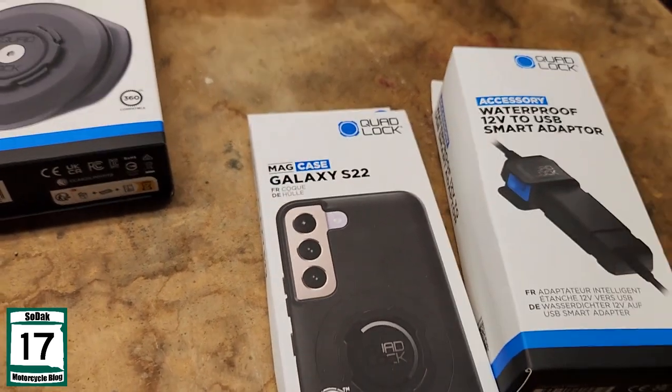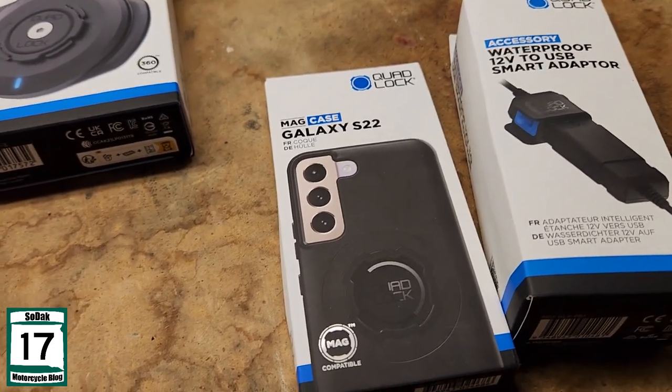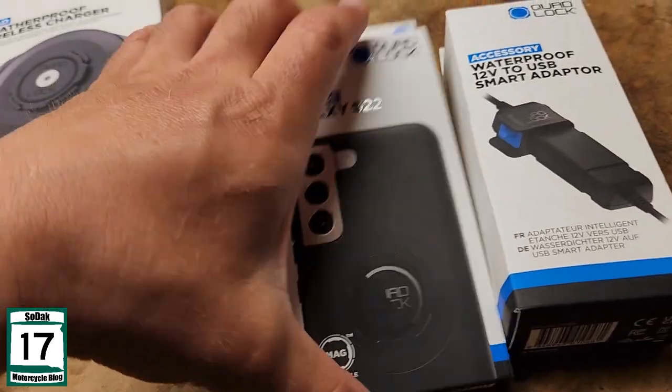Obviously I bought the case. I went with the case as opposed to their alternative — they sell little pieces you can actually glue to your phone. I don't really have much faith in that glue, especially when it gets warm out. So I went with the case.